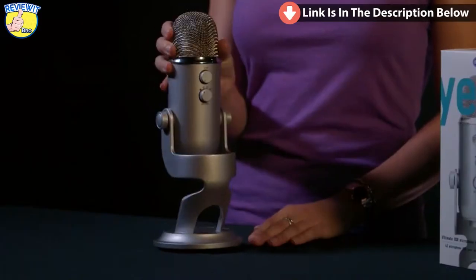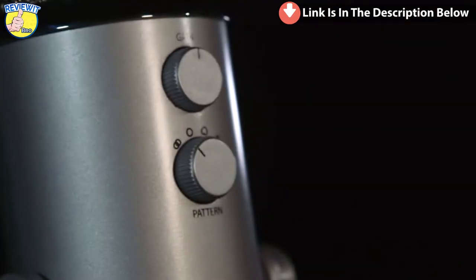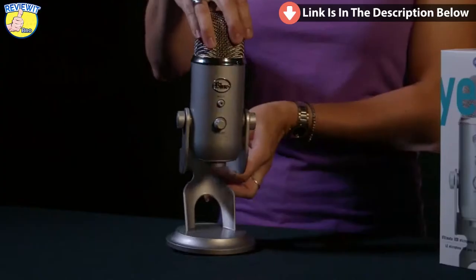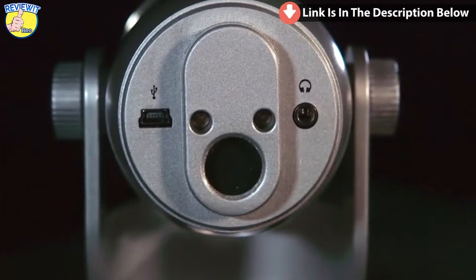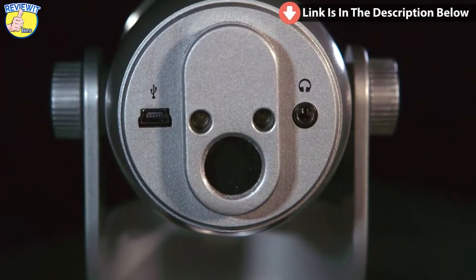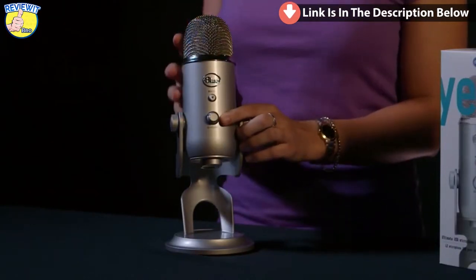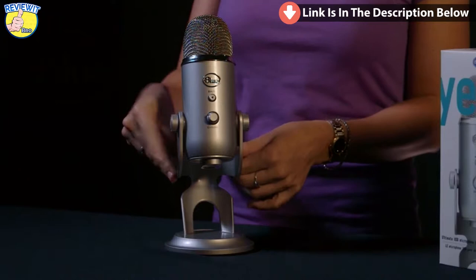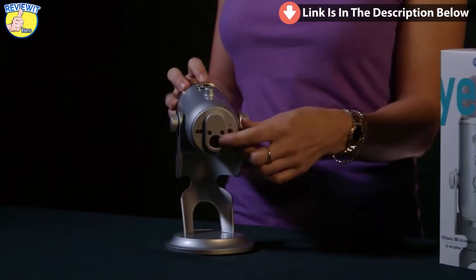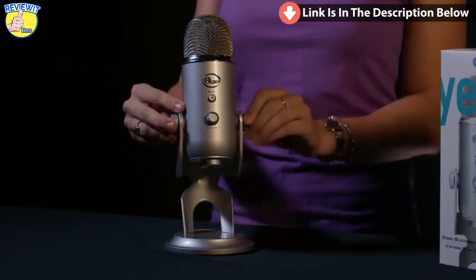Yeti features some studio controls directly on the mic. On the back, above your polar pattern selection, you have analog gain control, which allows you to adjust the sensitivity of the microphone. You can also plug headphones directly into Yeti for zero-latency direct monitoring, which is great for multi-tracking or just being able to hear exactly what you're recording without any echo or delay. Yeti features headphone volume on the front, as well as a mute button, in case you have to sneeze in the middle of a podcast. Yeti comes with a desktop stand, but also has a standard thread for connecting to a traditional mic stand, or the Radius, which is Yeti's custom shock mount sold separately.